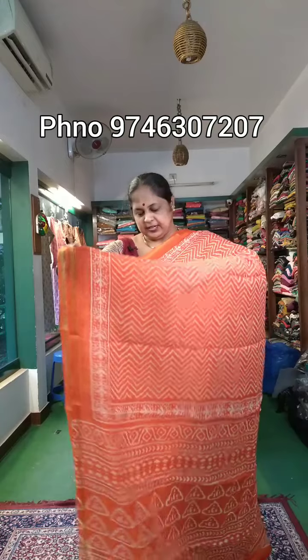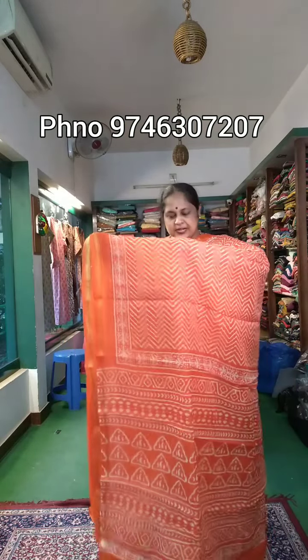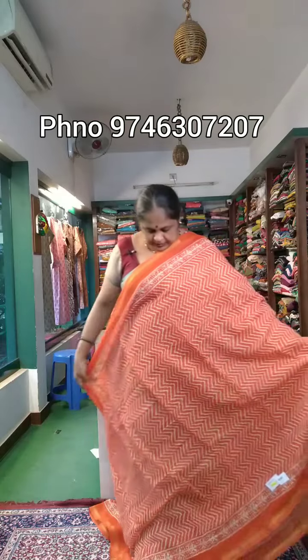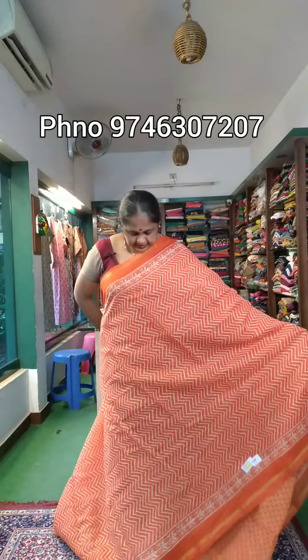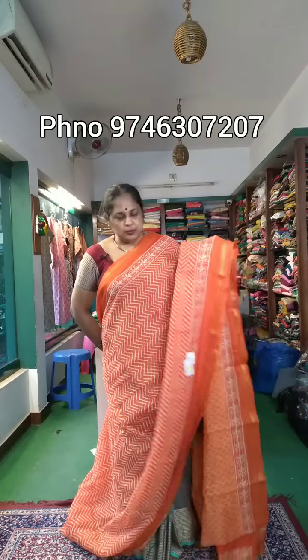Sari number 1. This is an orange shade, a chanderi silk model in the 450 price range. The body part has a zigzag design with two sides and a golden border with a block print.